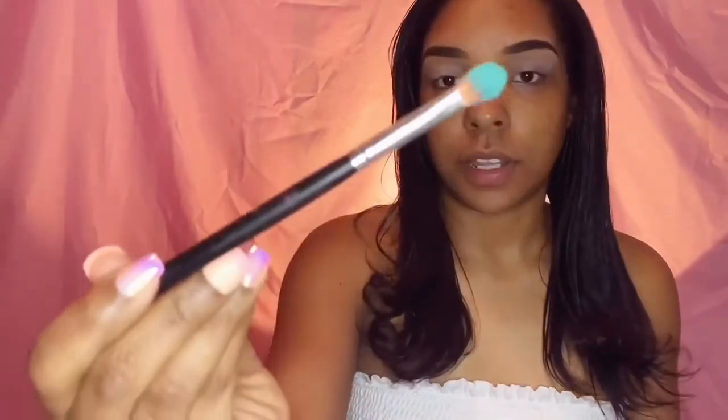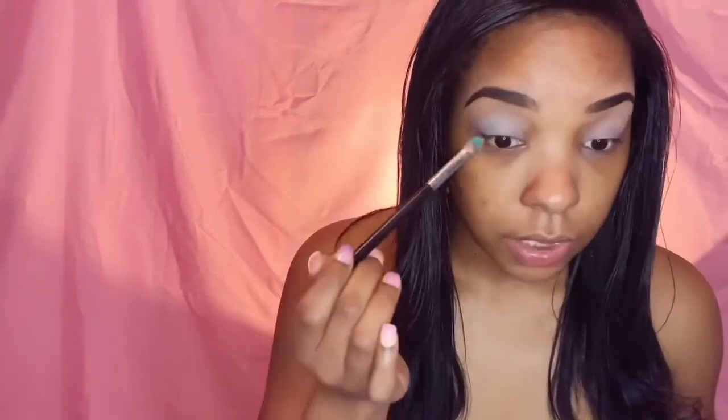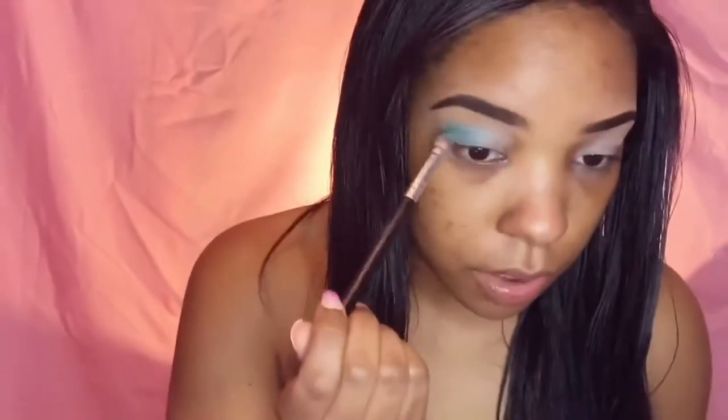So I'm going to go into that blue color. Look how pretty that is! I'm going to put this into my crease area first, and then we are going to fan it out like she has it in the picture. Blending it out.